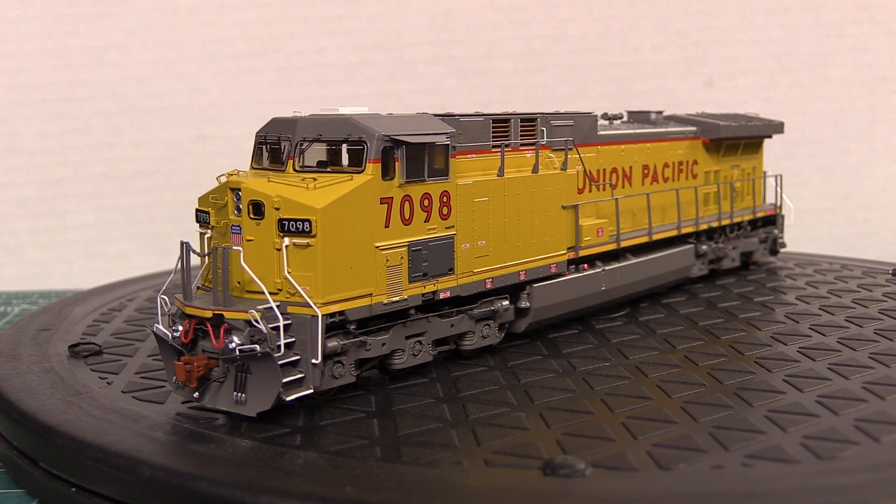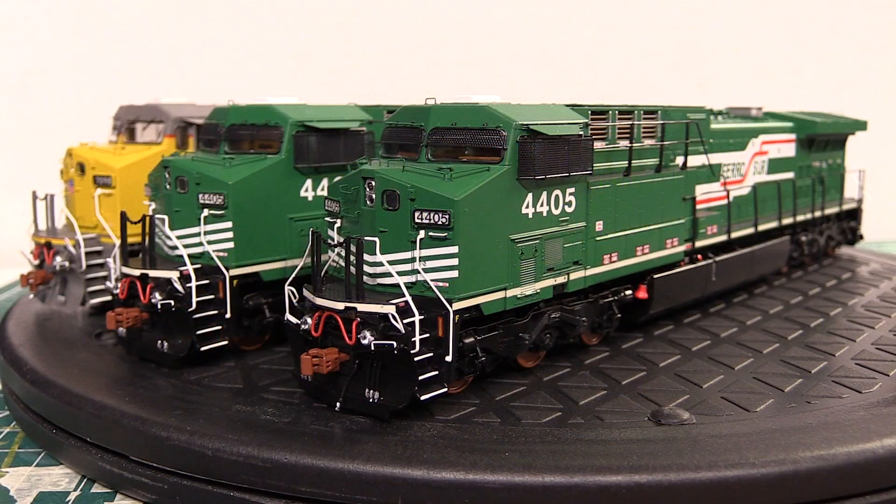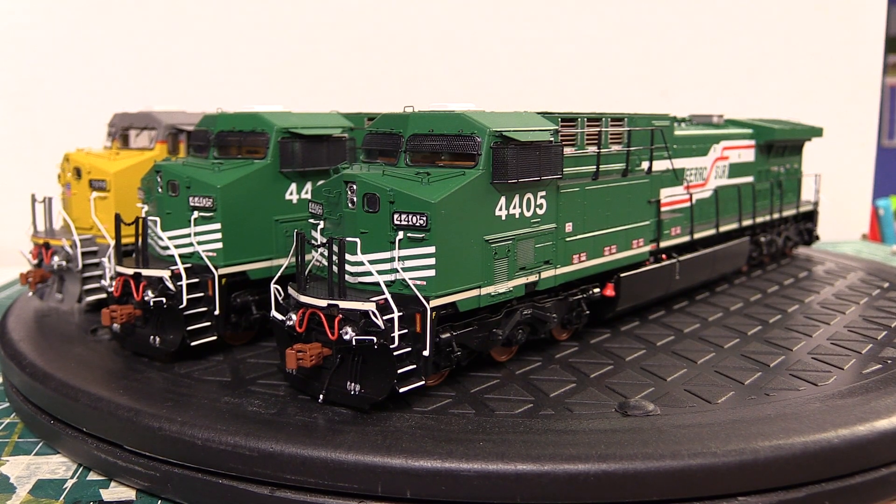That's definitely something to look for if you're buying one of these engines. I'd recommend running it for an hour to an hour and a half straight, keeping an eye on it before you do any weathering, detailing, or anything that would void the warranty — because that would be an expensive replacement. As for the two FerroSur units, I haven't had any issues out of the box. I've run them together for a combined hour on the layout and they've operated fine — no overheating, no flickering lights. So I'm thinking the Union Pacific issue was a fluke.